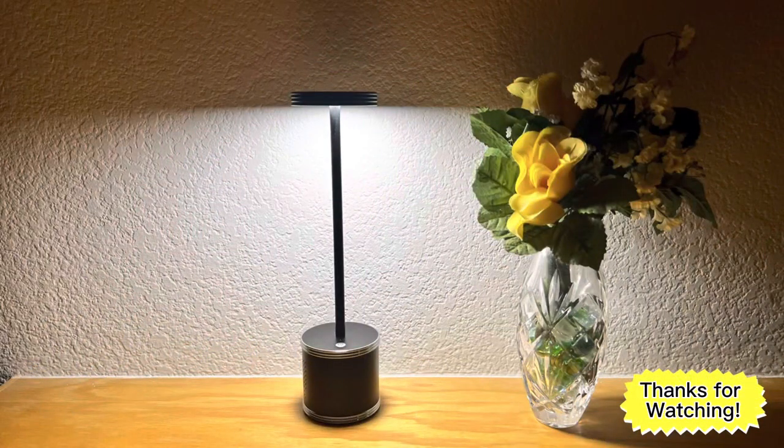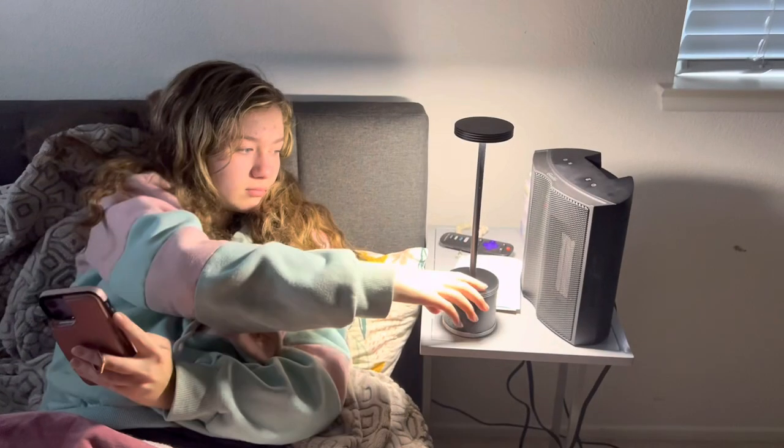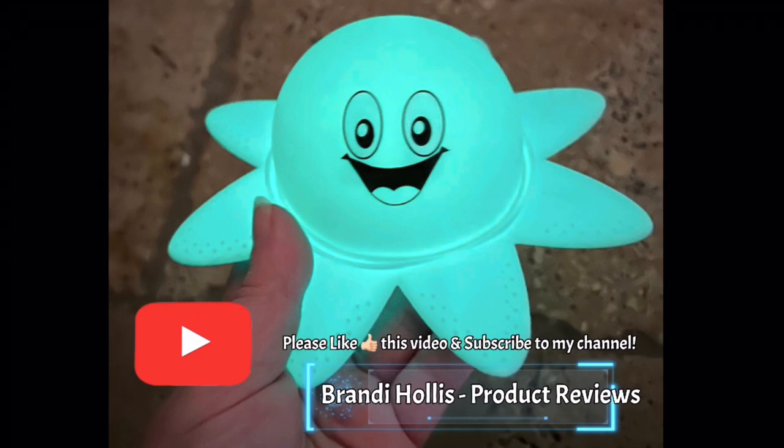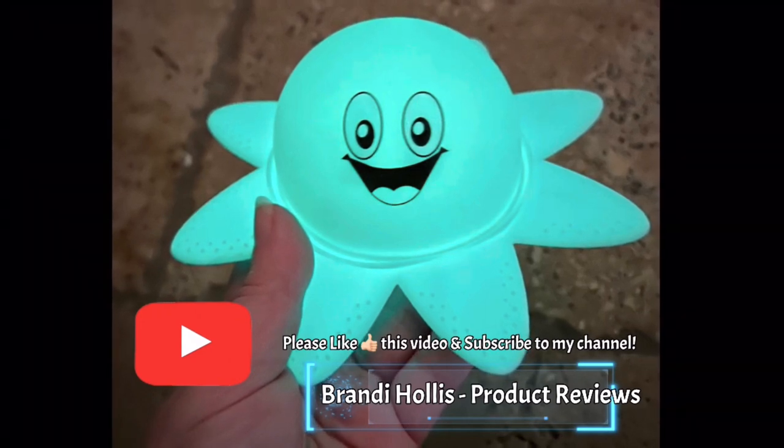Thanks for listening and watching my video. Solarka — create the ambiance we need. If you like what you see, please like this video and subscribe to my channel.